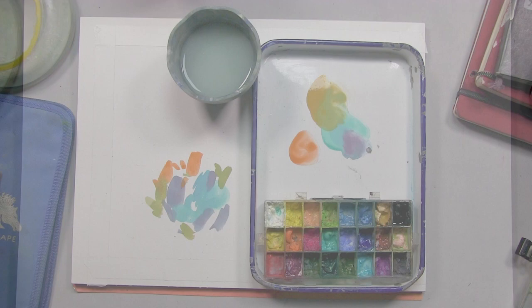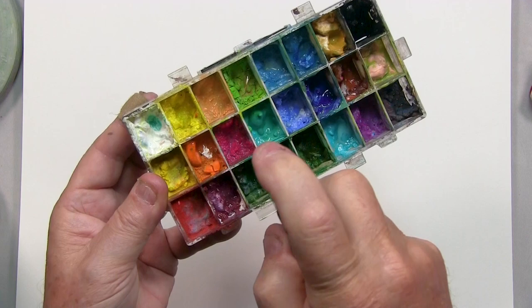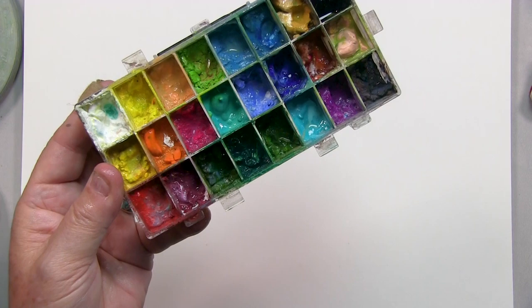Another inconvenience that happens when you use this system is that when you seal the box up, sometimes some of the colors grow mold. So what I do is use this little tiny spray bottle where I mix a little bit of rubbing alcohol — about one quarter — and spray it on top. That cuts down the mold and moistens the paint up quite a bit.